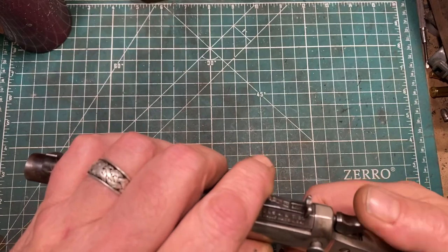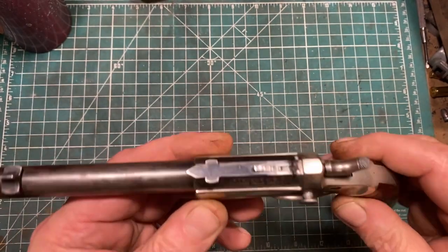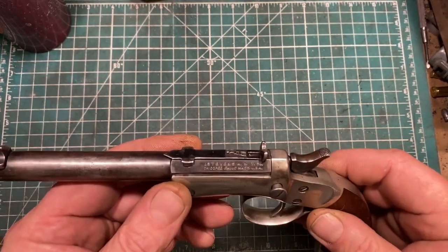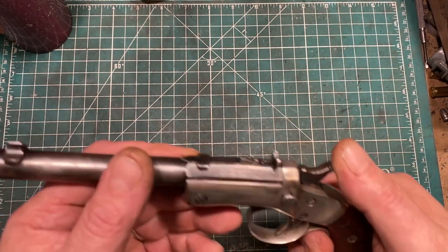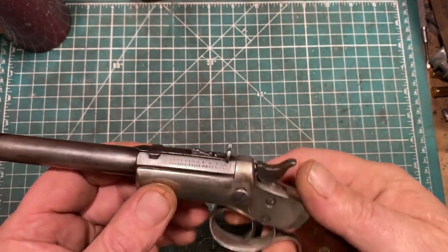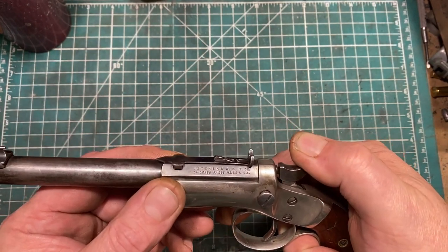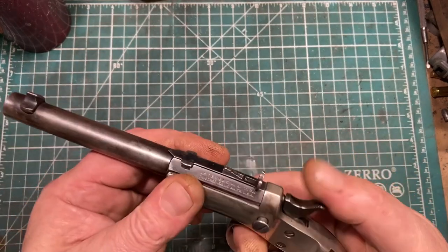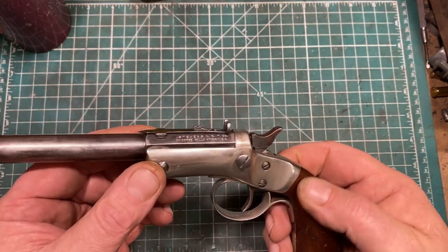Earlier models had a non-rebounding hammer, so they had a safety notch. By the time this one was made — probably between 1910 and 1920 from its features, but don't quote me on that — they had implemented a rebounding hammer, which removed the necessity for the safety notch. In previous versions you would put the hammer in the safety notch before opening it, so the firing pin didn't intrude and block things. Of course, then you just cock it for single action and pull the trigger. That's a very nice trigger pull for an inexpensive gun.